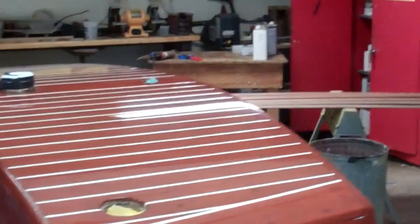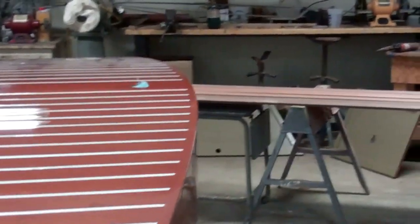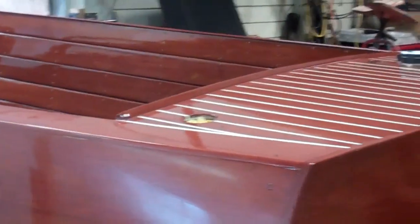The aft deck shows the same shine, the same gloss. And then when we come down to the transom, I'd say that's all pretty special.